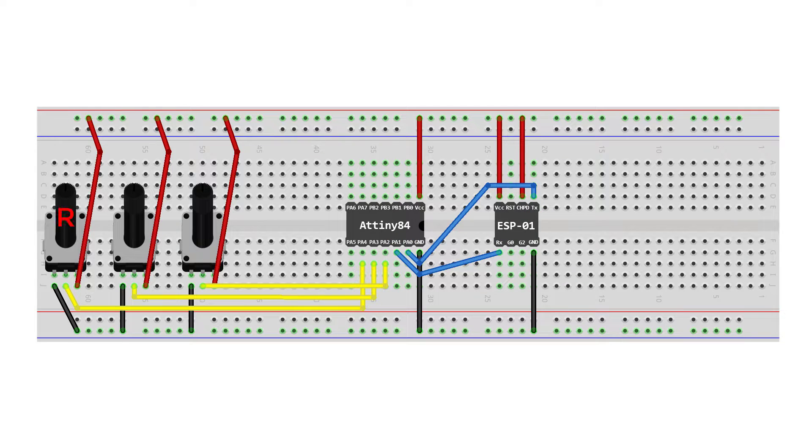For the potentiometers: the first pot controls the red channel, the second green, the third blue. Connect the ground and VCC pins for each pot to the power rails of the breadboard, and connect the output pins for the red, green, and blue pots to pins PA4, PA3, and PA2 on the ATtiny.